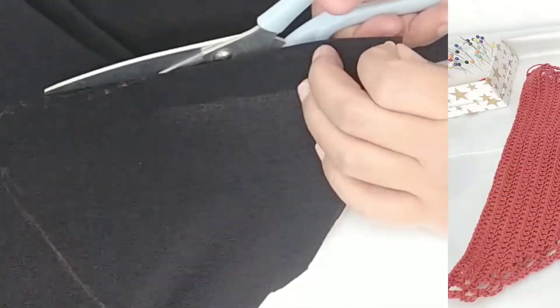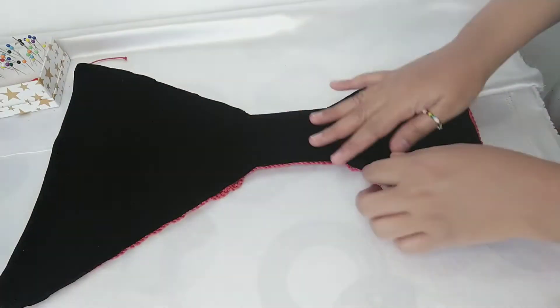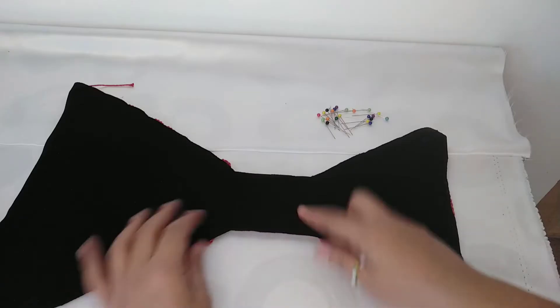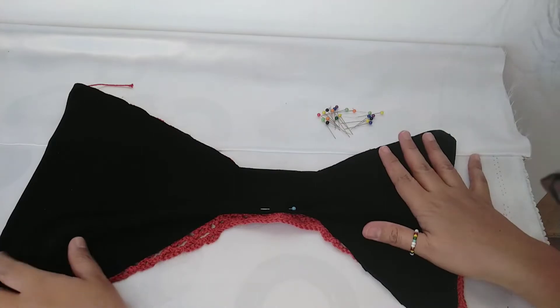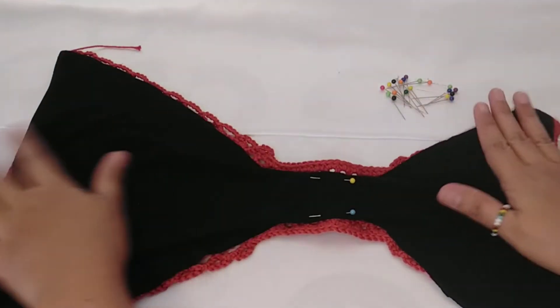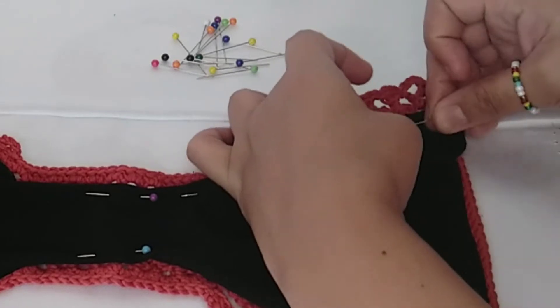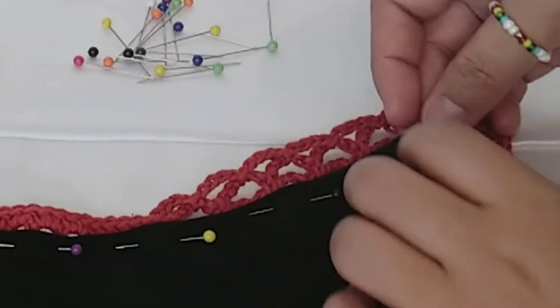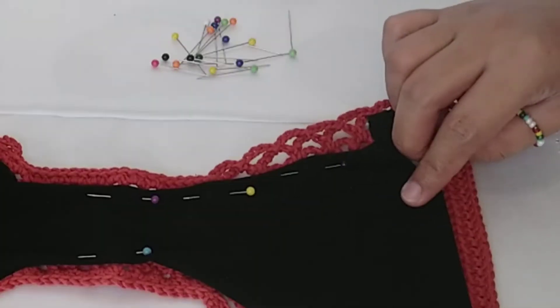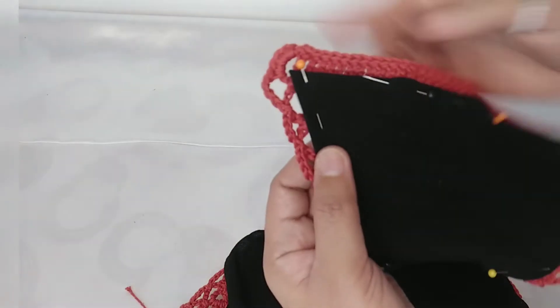After cutting the lining, just lay it on top of the bikini bottom with wrong sides facing together, and then we're going to pin it. We're going to start here at the center and then work our way all around. The hardest part for me to pin is the corner because the fabric is slippery and I have to make sure that there are no fabrics sticking out and the lining should be smooth. So while doing this, you have to be very patient so that the outcome will be more polished.